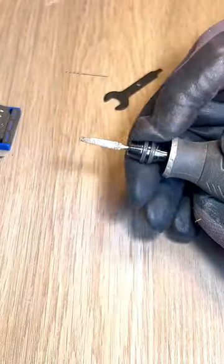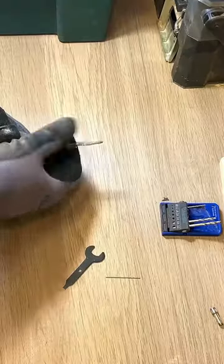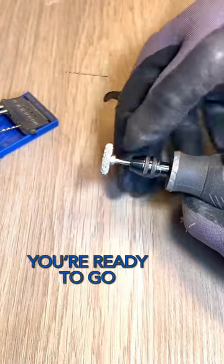Then holding the locking button, pop in the accessory you want to use and tighten. The best part is when you want to change accessory, you just loosen it off, pop in your new accessory and you're ready to go.